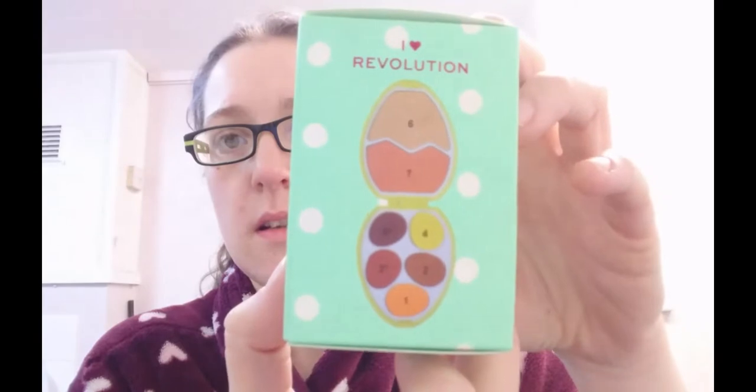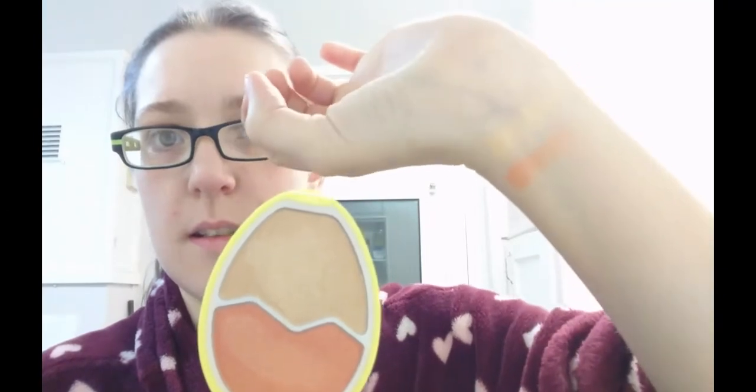Next we move on to Chick - apparently the camera doesn't want to pick up these shades either. We've got a gorgeous yellow egg this time around called Chick. Taking the protective layer off this one - the orange looks like it's been dipped into already, a little bit damaged, but I'm sure I can contact someone to get this sorted. We've got the gorgeous beige colour - sadly the lighting does not do it justice - and a sort of peachy colour. Top two shades, pretty amazing.